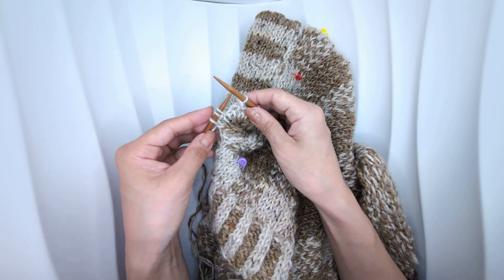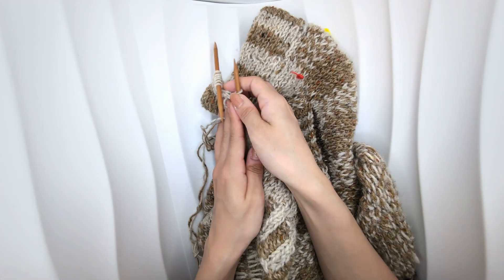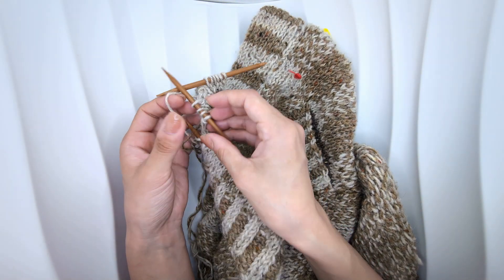Slip the first stitch on your right needle back onto your left needle, and then on your left needle cast on five stitches.